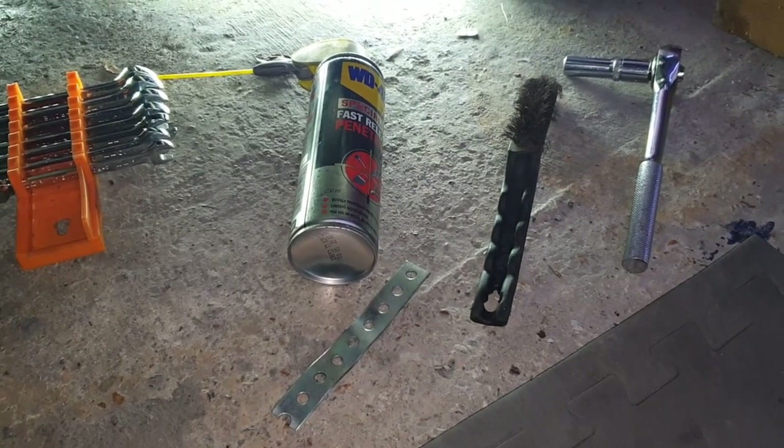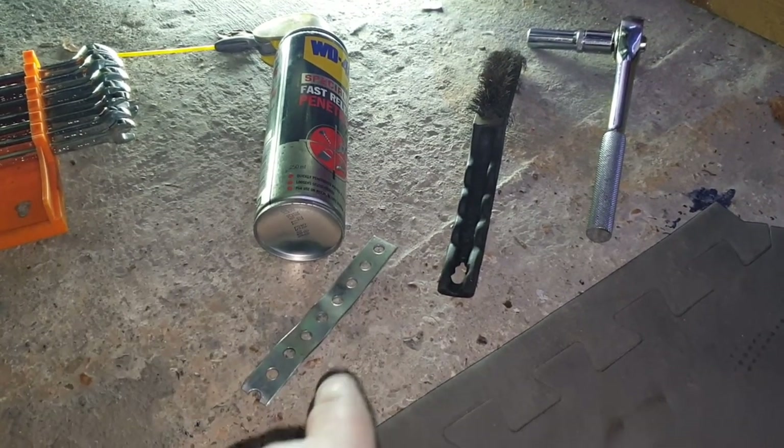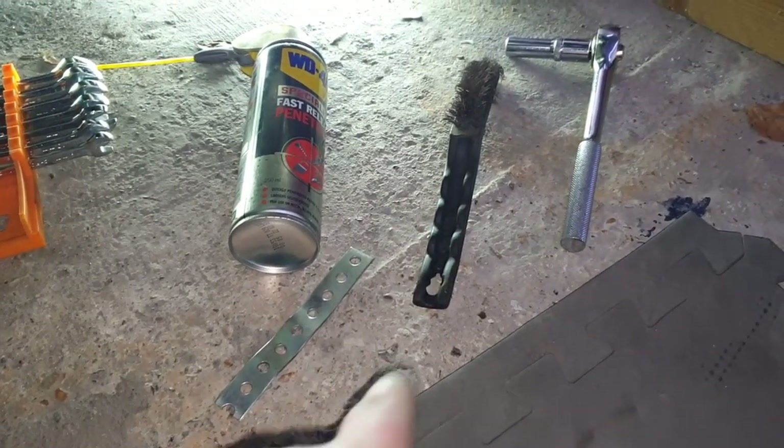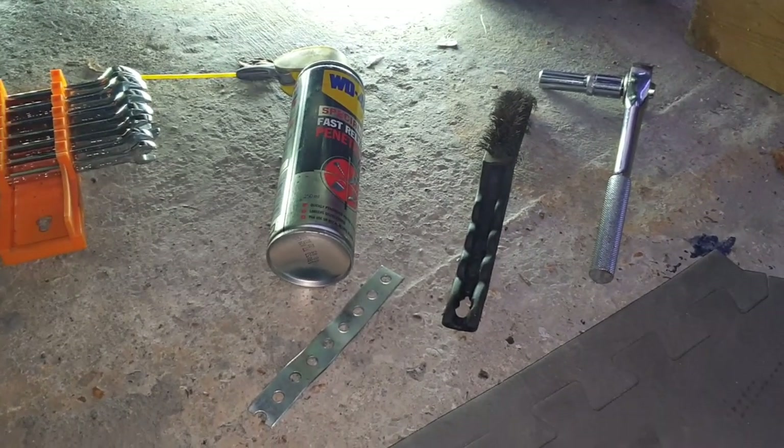This is all I used to fix that little rattle: some penetrant fluid, a bit of this metal — whatever it's called — I've had laying around for ages, a bit of wire brush to remove some of the rust, and a 10mm socket or spanner.